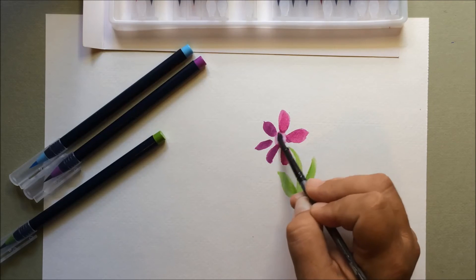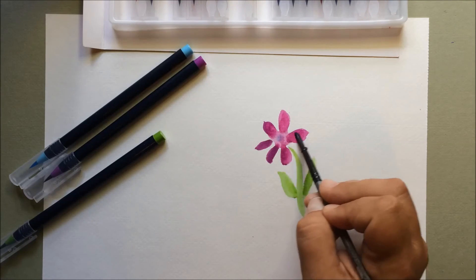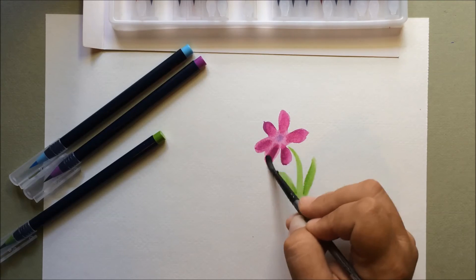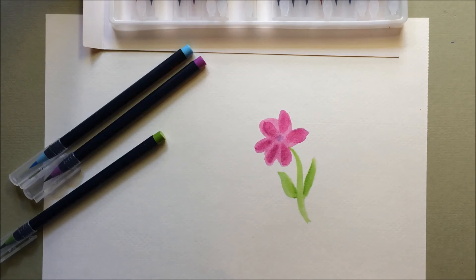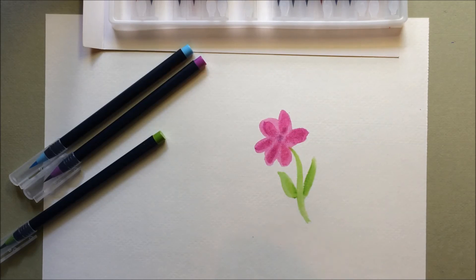The colors will even blend together. You can push the color with the water and just get a lot of neat effects. So I'm still learning what all these markers can do, but they are a lot of fun to play with. These are watercolor markers.